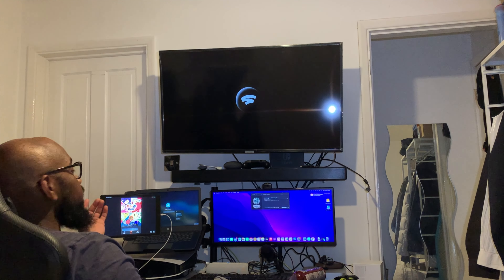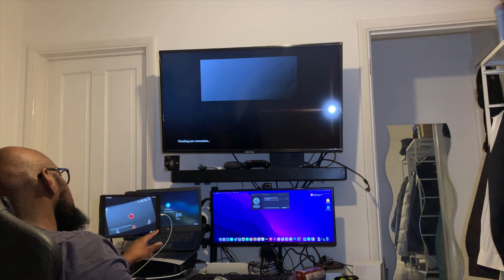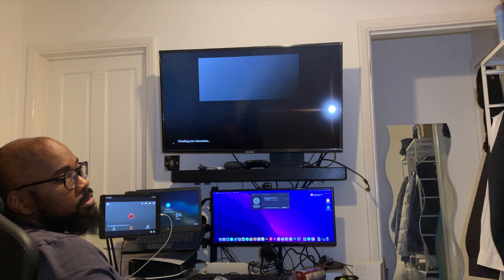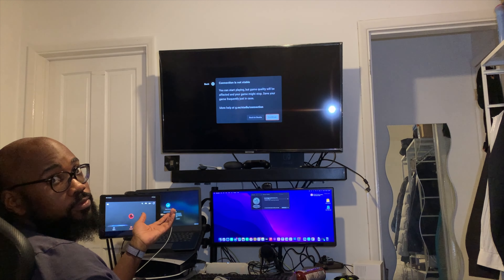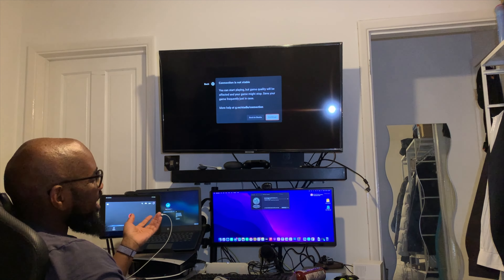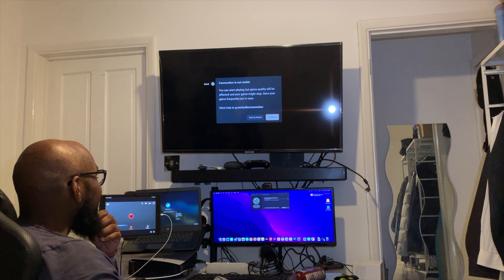We've now finally reinstalled it using the 4K TV so you can get an idea of what it looks like. Bear in mind this was recorded on an iPhone and edited to 4K 30fps, which will then be processed on YouTube anyway.